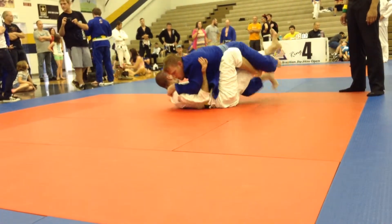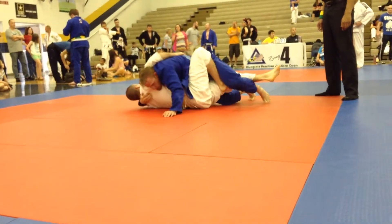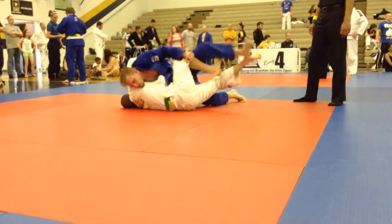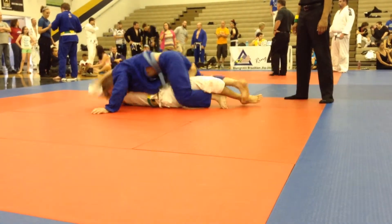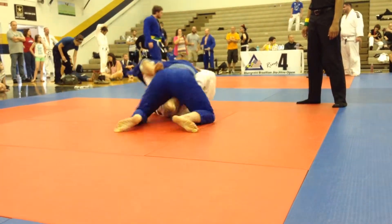Watch that hook — it's dangerous. Right hand grabs the knee, at the pants. Grab his knee at the pants. Step out. You got to step out to the side. Stay tight.